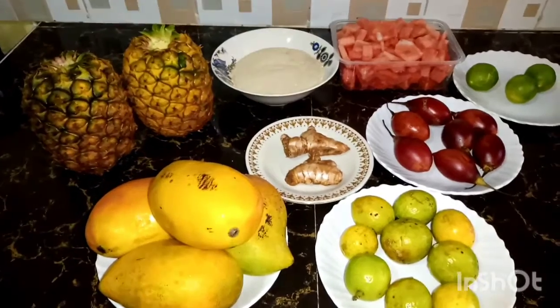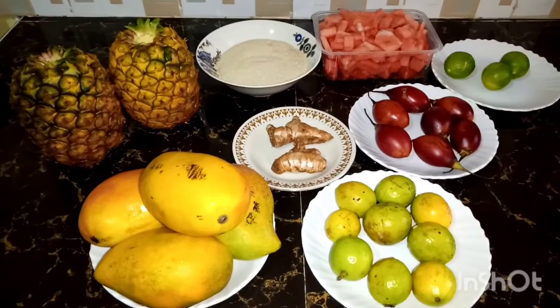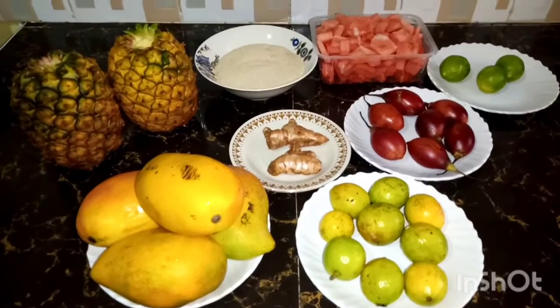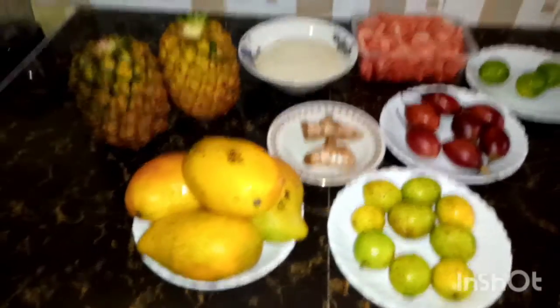Hello guys, today I'm here with another new recipe and we are going to make tropical juice. These are my ingredients.